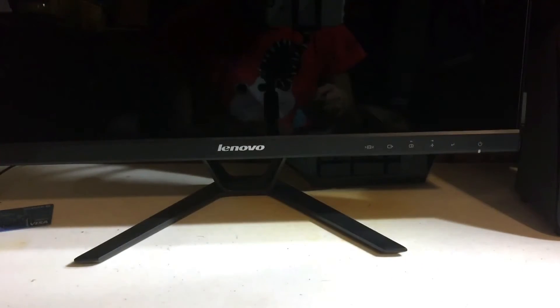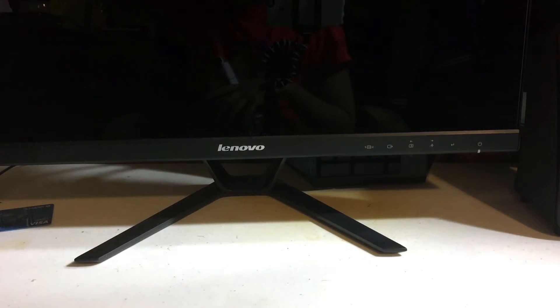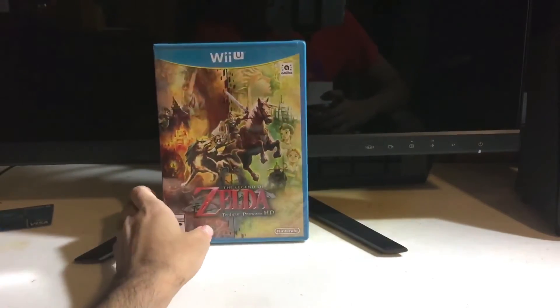Here's the back for anyone curious. Let's go ahead and crack it open. Traditional hard-to-cut tape — I actually don't have any scissors on hand. I'll be right back. Alrighty, we got it open. First thing right here is the game case itself.